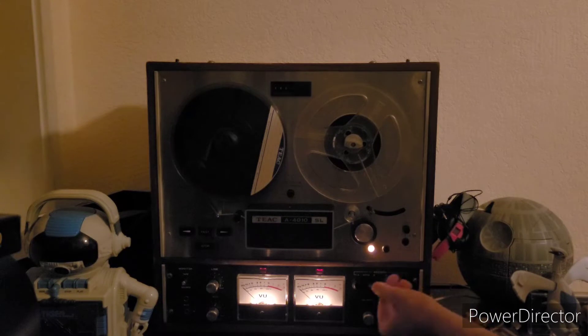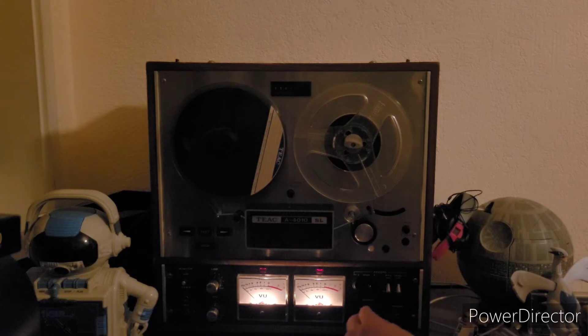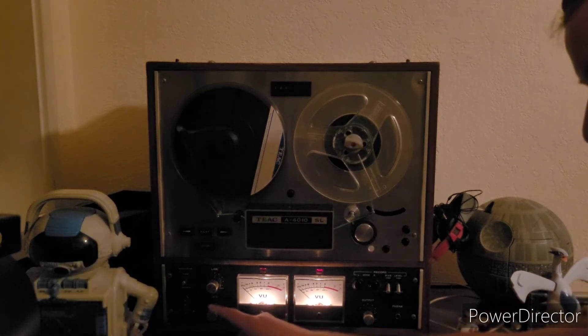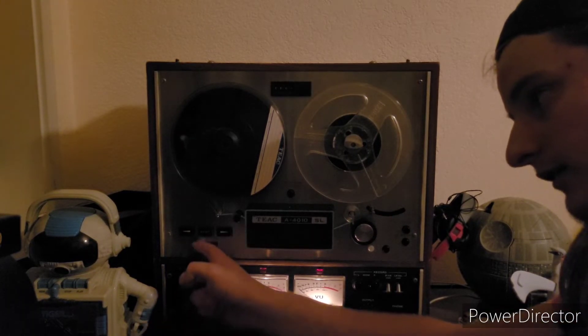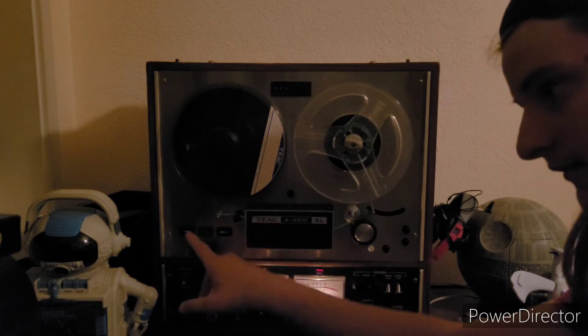Switches. The core switches for higher than normal. There's the little crackly output knob. Volume. There's a mic in — the mic level, line level, monitor level, stop, fast forward, play, rewind.